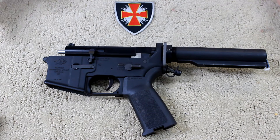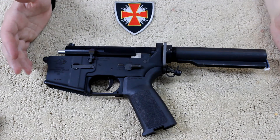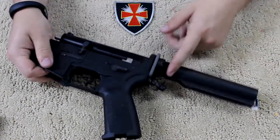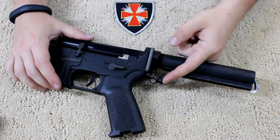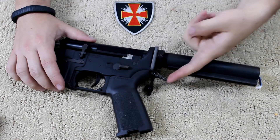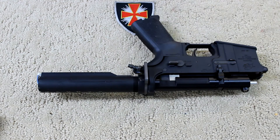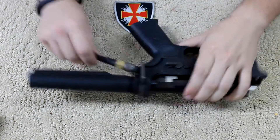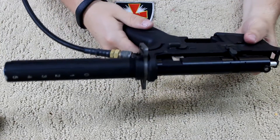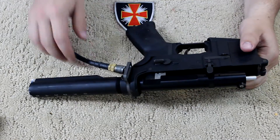Alright guys, so there you have it. I've completely reinstalled my Fusion Engine into my lower — minus the stock and everything else. The air nipple comes out right here. It's got the cool little cover so you can keep dust out of it. Pops right off, hooks right in. I don't have any leaks or anything. It goes in just like that. I'm going to test this out in the field and see how it feels and works.